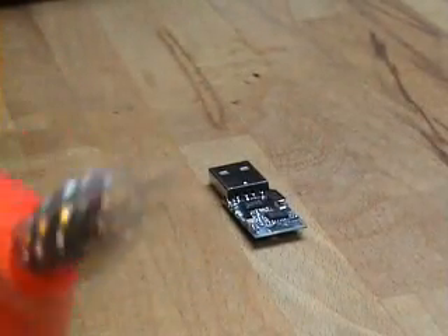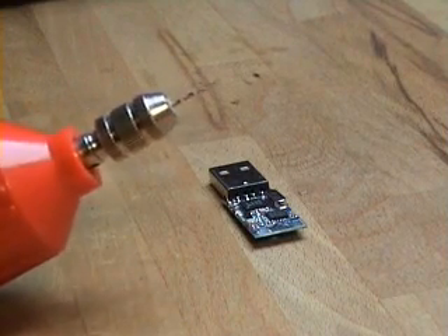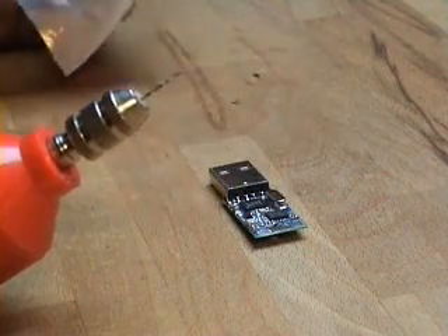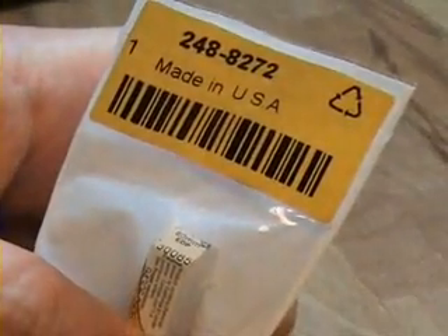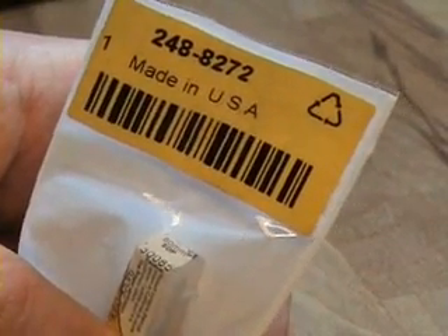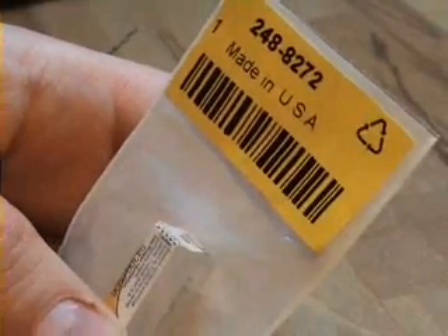So now I'm going to take this drill with an 0.8mm drill bit. That's the code for RS Supplies — if you want to get one from them, the website is RSWWW.com, part number 2848272.